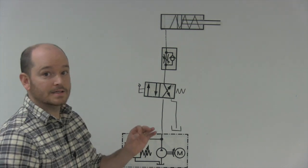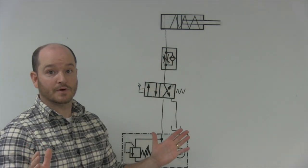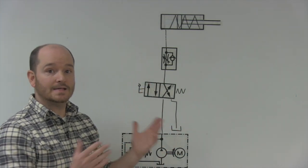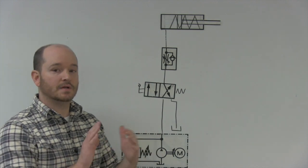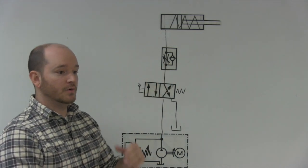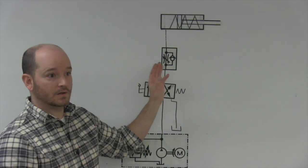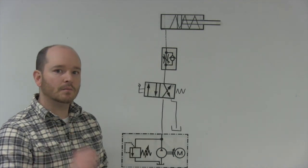The nice thing is that to control the speed while it extends can only be done with metering in — this is the only way to meter in a single acting cylinder. There's not two ways to do it like with a double acting cylinder. If you want to control extension on a double acting, you can do it through meter in or meter out, but here the only way to control it as it's extending is through a meter in, which makes it a little more simple.